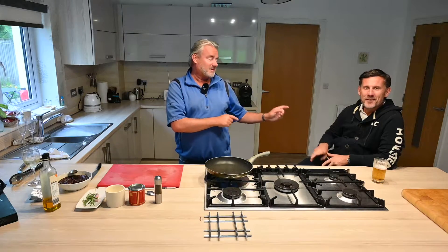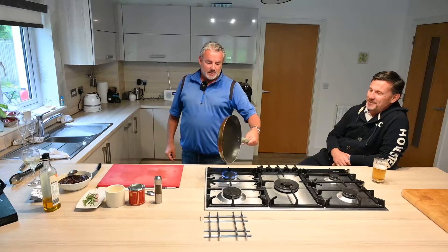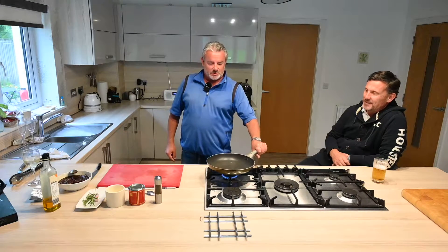Good evening everybody. I'm back to do video number 14 and as you can see I've got a special guest, Norman Bell, who's travelled all the way to Bells Hill to be here tonight. So we're going to keep this bit simple — what we're going to do is show you a little basic technique for cooking steak.